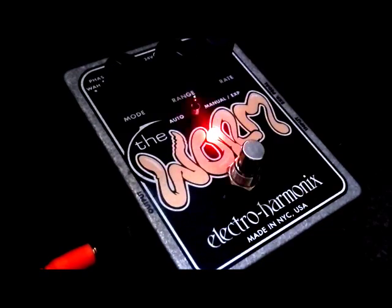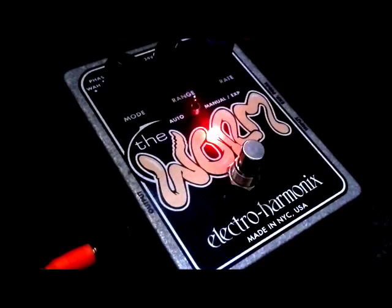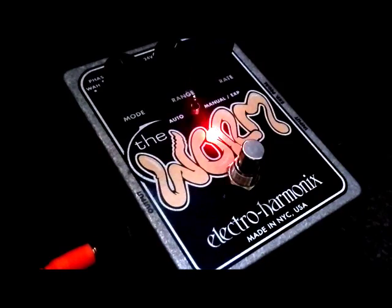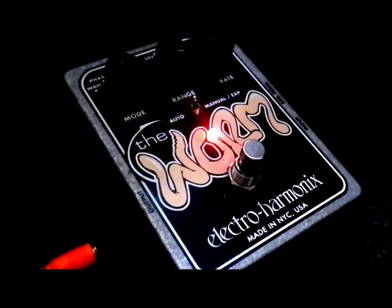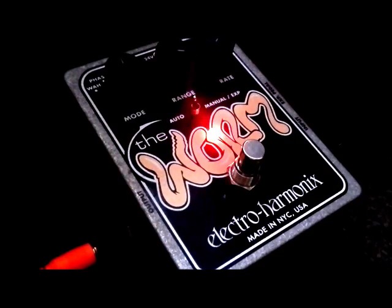On to the phase effect. Now this is interesting because even though it says phase up here, it's actually more of a vibrato kind of effect. And the next one, which is called tremolo, is more like a phaser. I'll slow it down so we can hear. To me that's more like a phaser, or maybe sort of a blend of phase and tremolo. Interesting anyway, very nice effect.